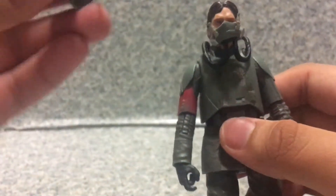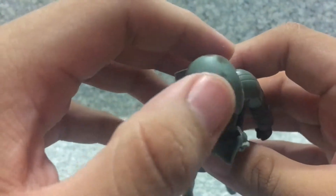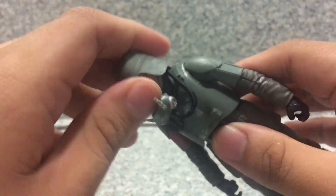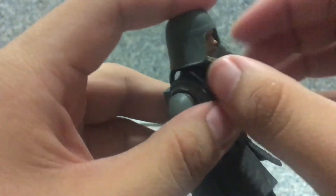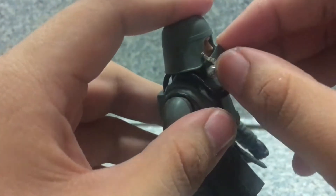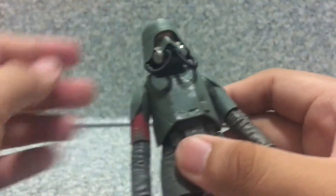He also comes with his helmet, which has a strap on it. Take a look at the helmet — you can see some mud markings and a little white paint here and there. When you put it on over his mask, it does stay on very well.